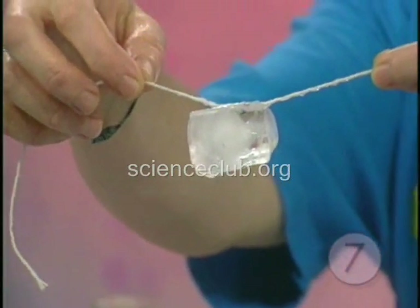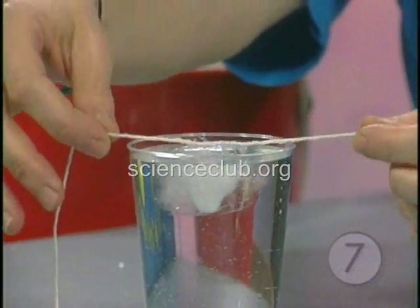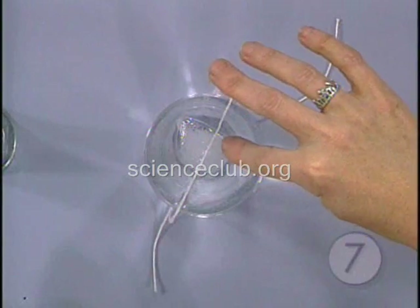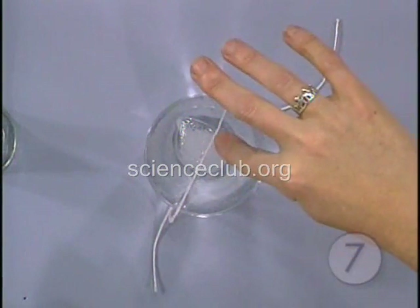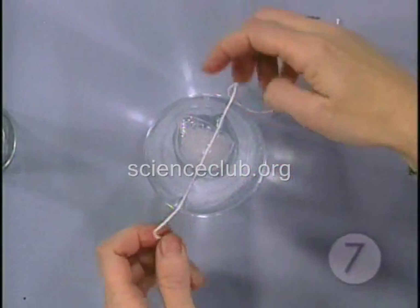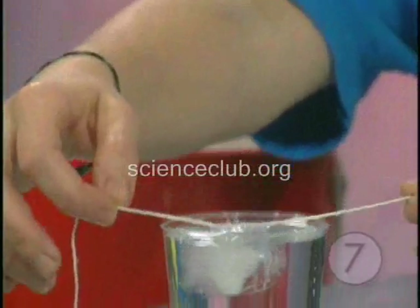Then you can lift it right out! What happens is the salt lowers the freezing temperature of the ice cube just enough so that it melts a little bit, and then the water refreezes and freezes the string right onto the cube, allowing you to pull it right up. This can help you understand why they put salt on icy sidewalks.